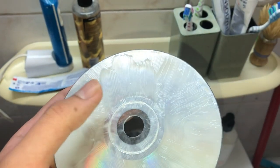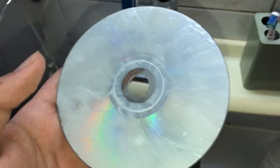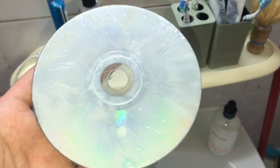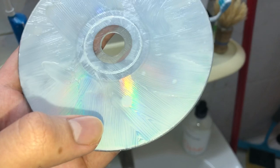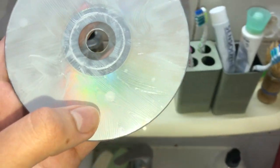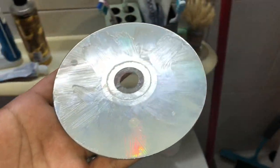Once you've done that, put the disk in the freezer for a couple of hours — maybe four to five hours, or longer if you want. It will freeze inside the scratches and fill them in, and once it's filled in you'll be able to use the disk again.